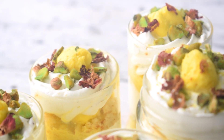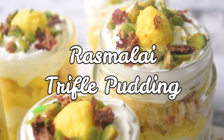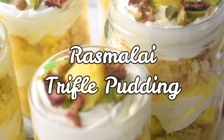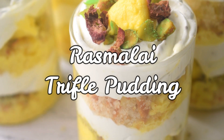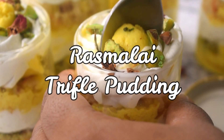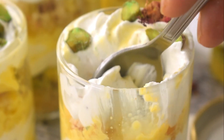It is very easy to make and it is made of bread. You have to assemble some ingredients and this delicious and pretty dessert will be ready. Diwali is just a day away, but it is not necessary to make it only on Diwali — you can make it for any festival or any occasion. I am going to tell you a Rasmalai Trifle Pudding recipe.